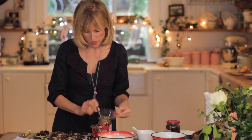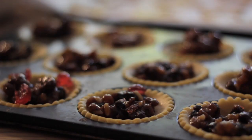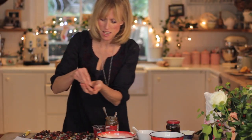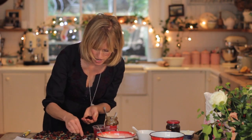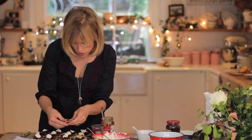This mincemeat is really fruity and delicious, but just for some extra colour I'm going to add these bright red glacé cherries. And just because it's Christmas, I'm throwing in a couple of dried cranberries as well. Add a little cream cheese mix, then just put the stars on top.